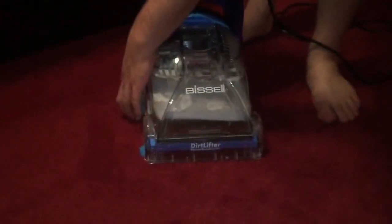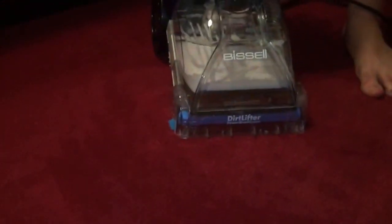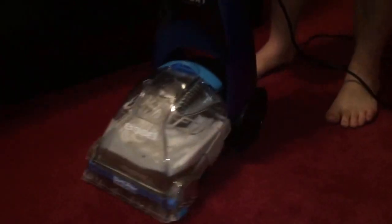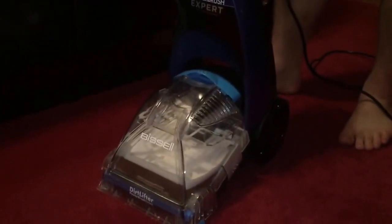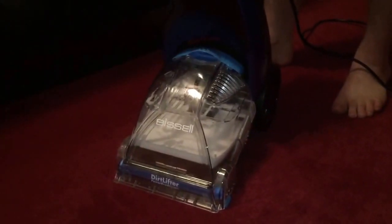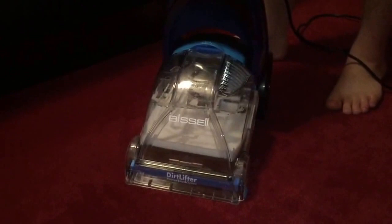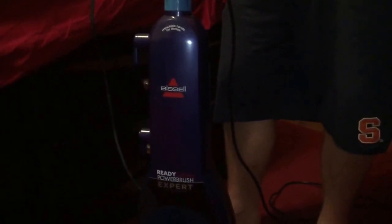For the price that you pay for this machine, it does a pretty good job. And this carpet is just damp, not soaking wet — like the Hoover Dual Power left the carpet soaking wet and didn't agitate it well. This little Bissell does it perfectly fine. So I totally recommend you take a look at this. Please like, comment and subscribe and stay tuned for more videos. Cheers.